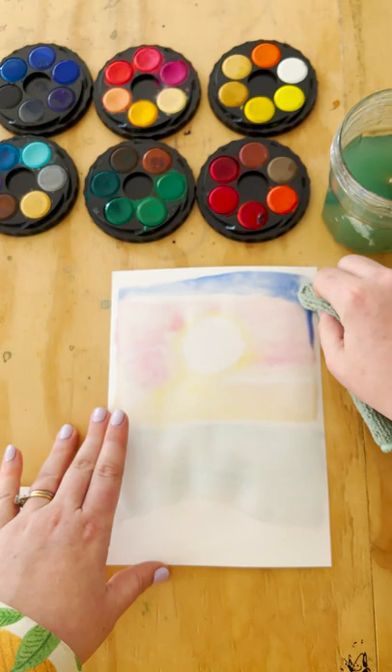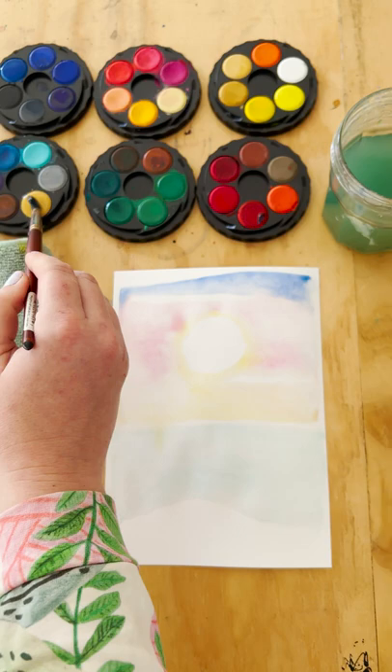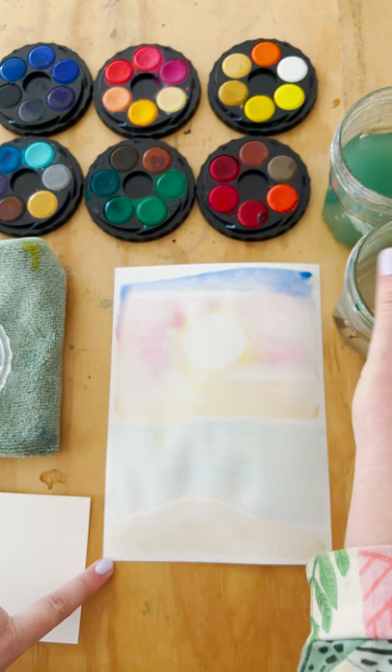Then I've gone with a deep blue. You can see here I am sponging off some of the colour with my microfibre cloth. And if your page gets too wet, you can do that as well.